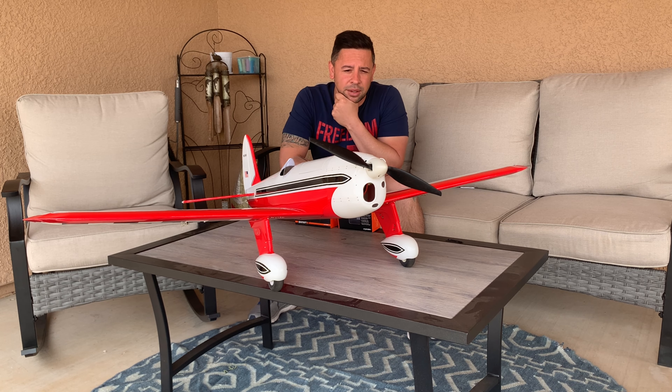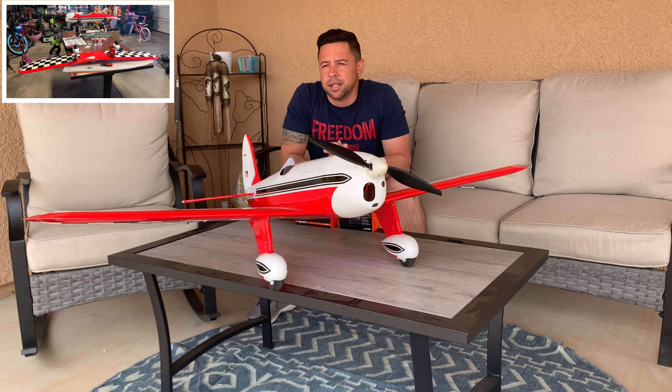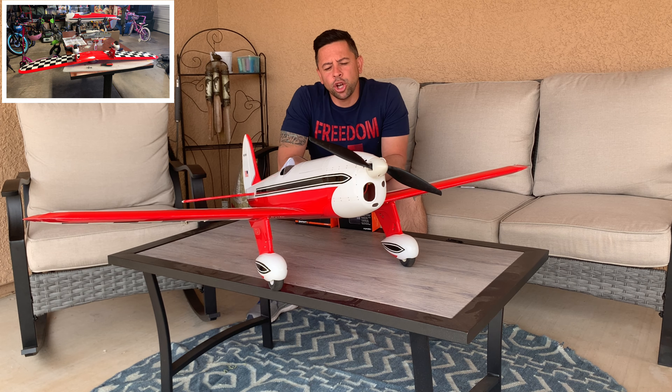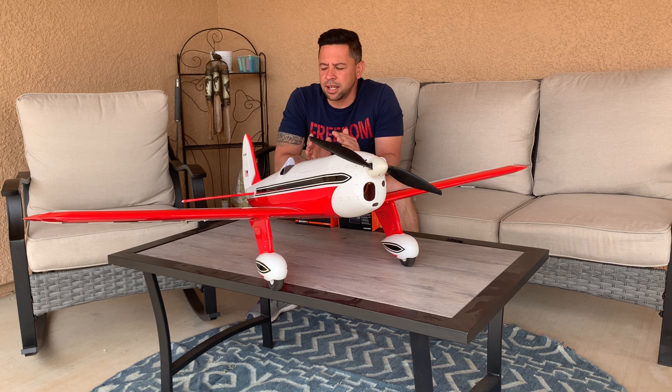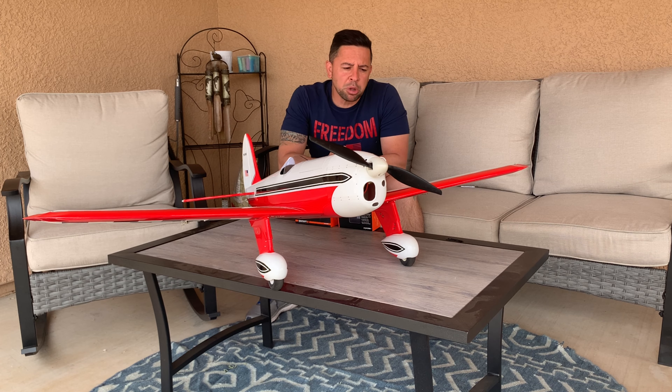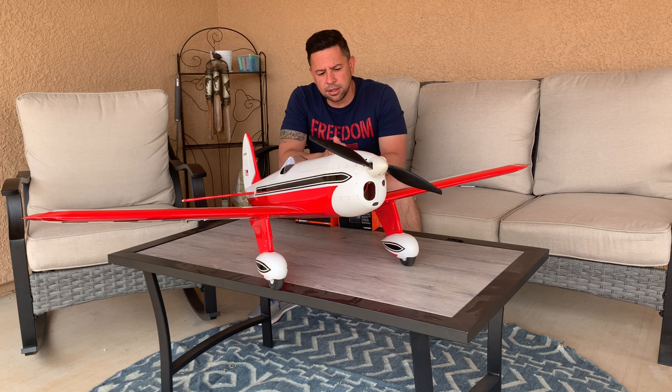This one was a tad bit different. I did have to glue the wing halves together and there are a couple other things. All in all it took me about three days — I had some time off — letting everything dry and coming back. But overall it was a fairly easy build; it came together pretty easy.